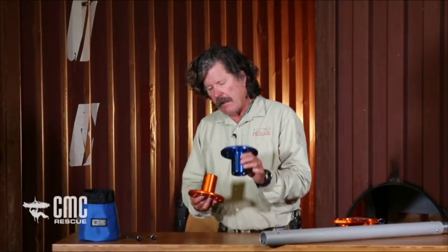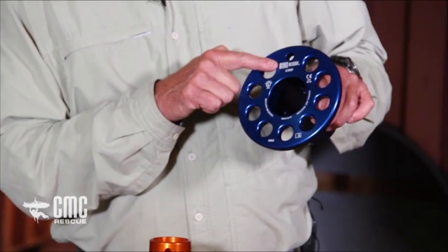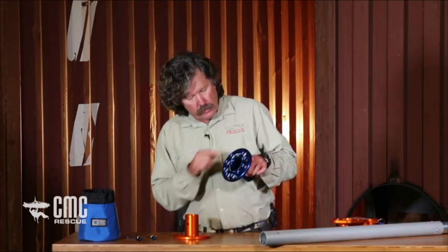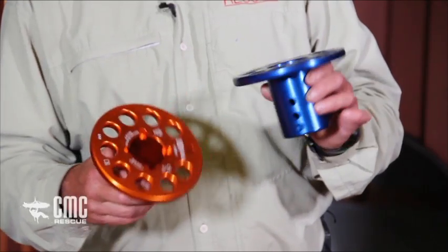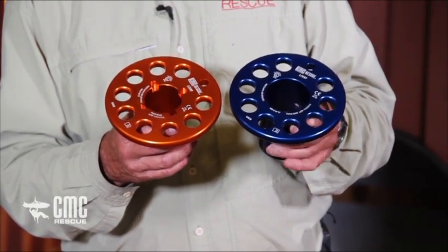You can see there are a number of different features about this. There are nine holes for rigging all the way around both of the flanges, and there's one half-inch pin hole at the rear of both of the flanges. We'll talk about what those are used for — that's a more advanced technique for mirrored systems.